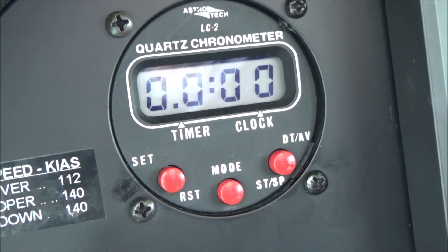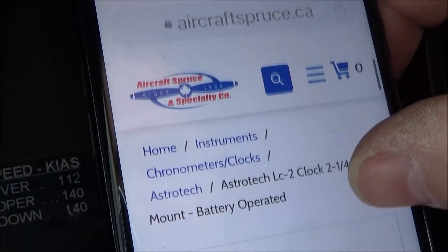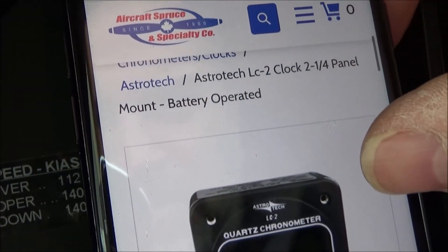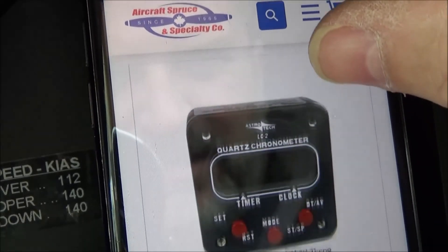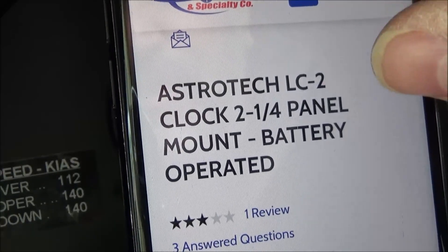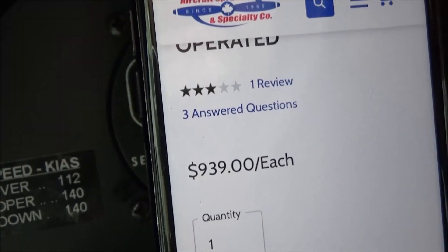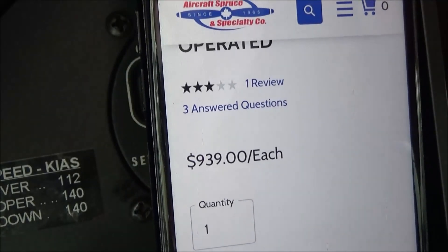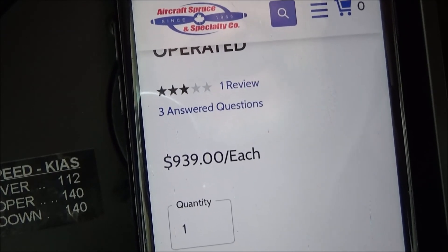If you think I'm kidding about it being a thousand dollars, just look it up - Aircraft Spruce, Astrotech LC2 clock - and it's $939, probably in Canadian dollars. Can you believe that? There's absolutely nothing to this thing, it's like 25 cents worth of hardware. Slap 'aviation' on it and there's your thousand-dollar clock that never works.